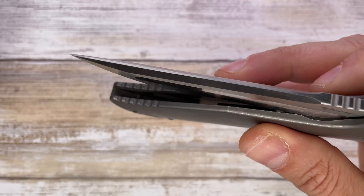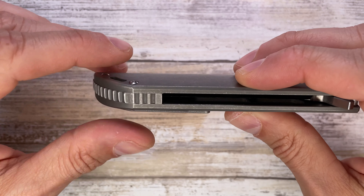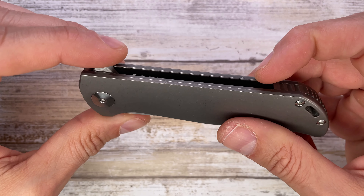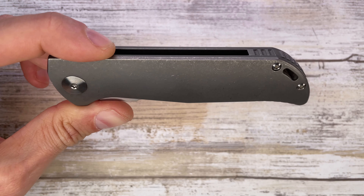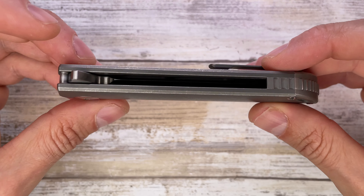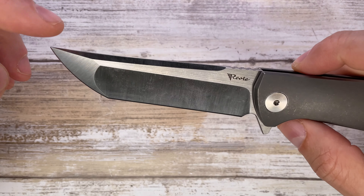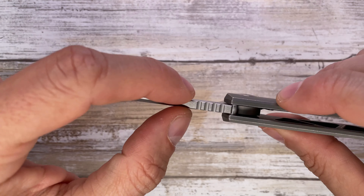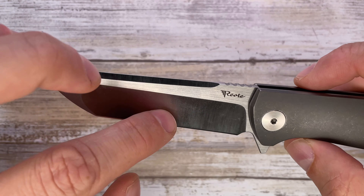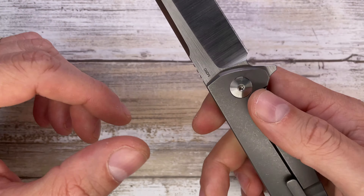Made in China, the price is around $325. It has a titanium backspacer with clean lines, a stonewashed finish on the frame, two handle screws, and one pivot — a pretty plain design. There's nice chamfering, a Tanto compound grind, a flat tip, and a hollow primary bevel. It's a nice flipper.